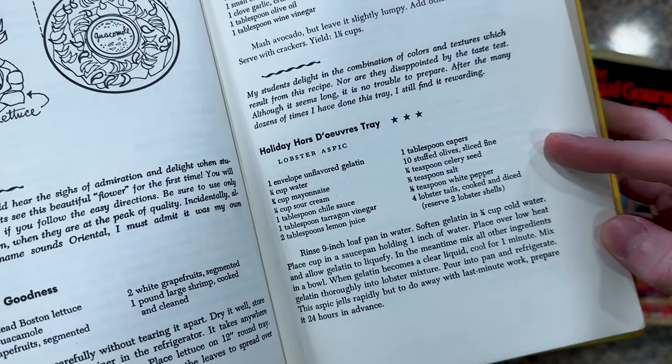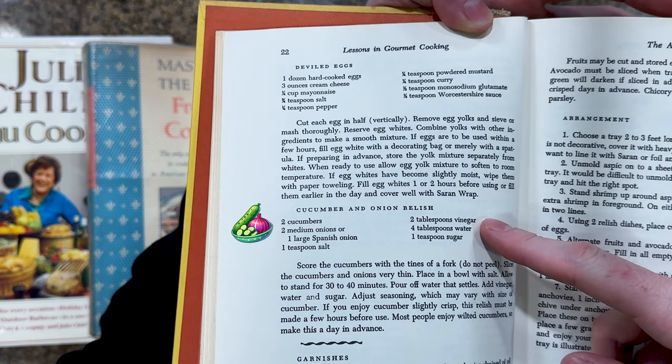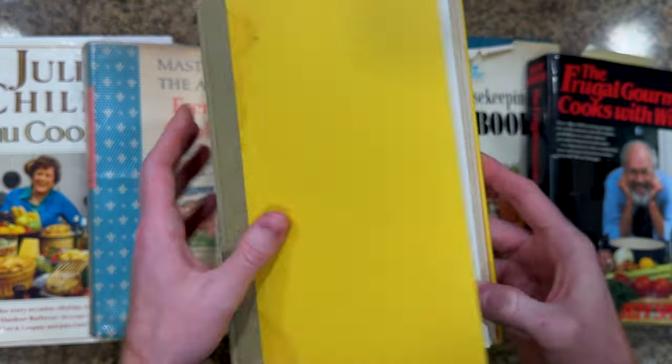And that's probably an understatement because today we're making the five step holiday hors d'oeuvres tray, and this thing's insane. The main dish is a lobster aspic, which is a savory lobster jello. Surrounding the jello in 1970s fashion are homemade deviled eggs, onion cucumber relish, and about a million garnishes including 2 pounds of shrimp, lobster shells, melons, anchovies, and even caviar. So let's get started.